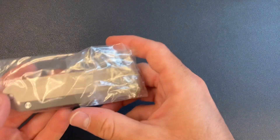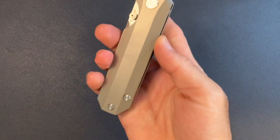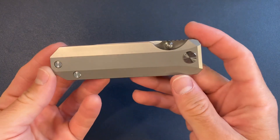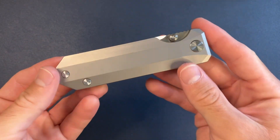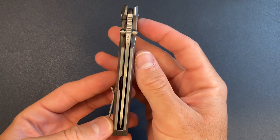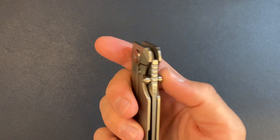Wow. Unbelievable. My hands are kind of sweaty. Here it is — this is my design. My prototype is finally here. Wow. I am just staring at this thing. Perfectly centered. Amazing. Wow, feels amazing in hand.